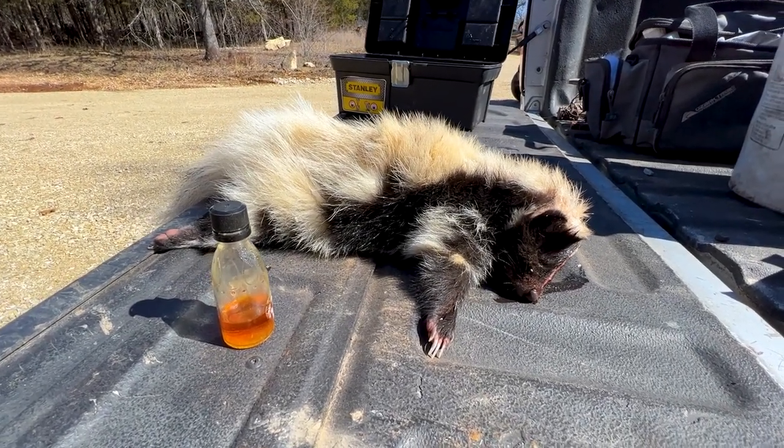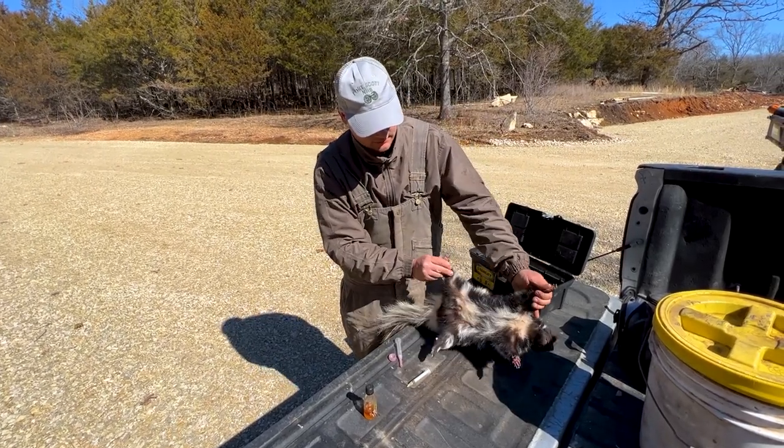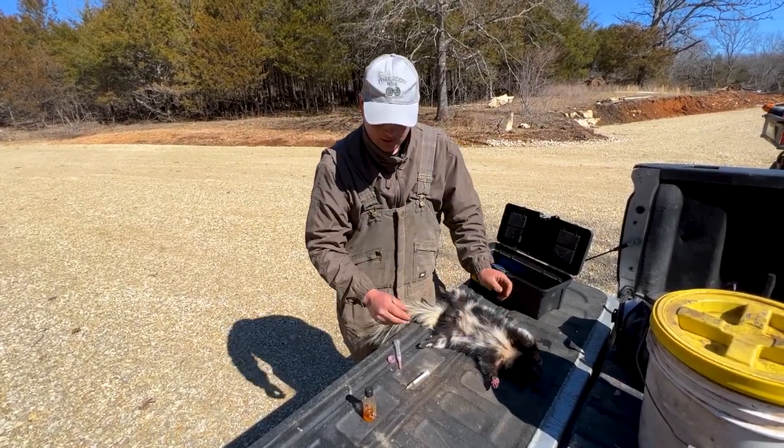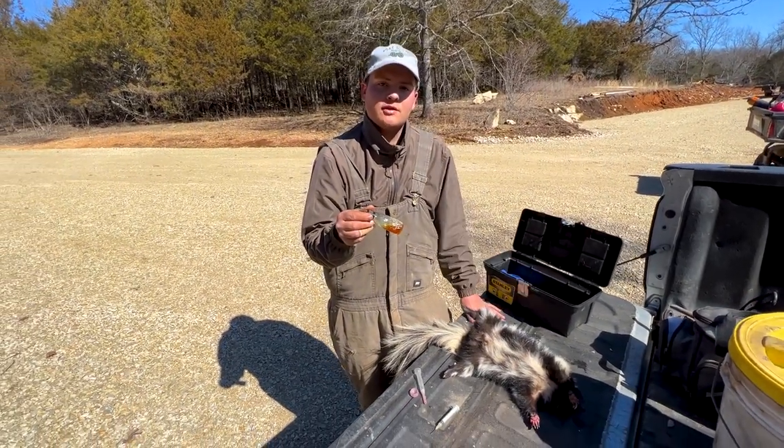We've got a beautiful skunk here and he's got a beautiful pelt on him. He's got lots of markings for a striped skunk. And we got essence out of him too. So these are just two things that you can sell off of your skunks you catch.